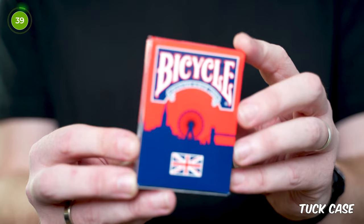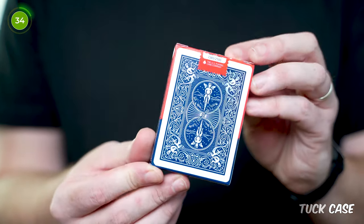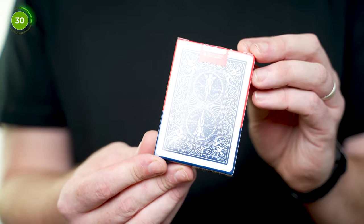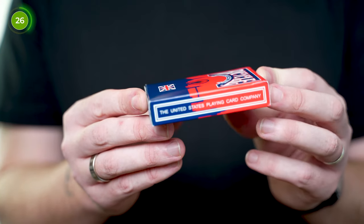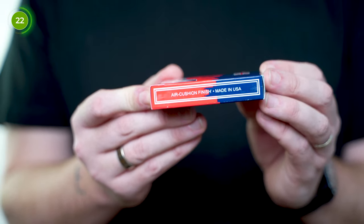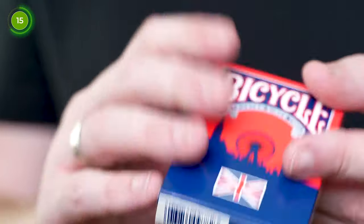Let's talk about the tuck case. On the front there's a large Bicycle logo with the branding and the slogan 'Trusted Since 1885'. Under that there's a red sky and a blue silhouette of the London skyline along with the Union Jack flag. On the sides of the tuck box there's USPCC branding on one side, and on the other it has air cushion finish and made in the USA branding. The top is hidden by the Union Jack numbered seal but it says UK Ambassador, and the bottom has the usual USPCC ad copy.